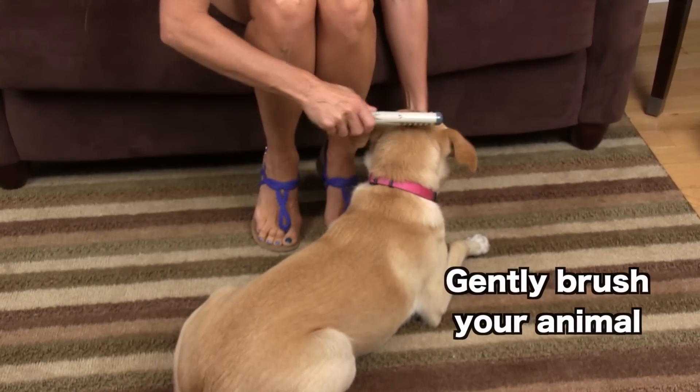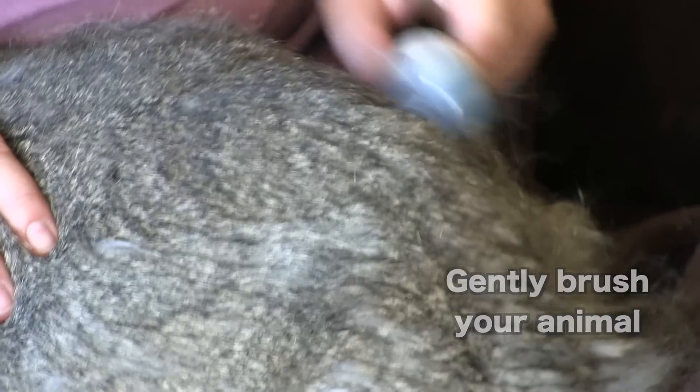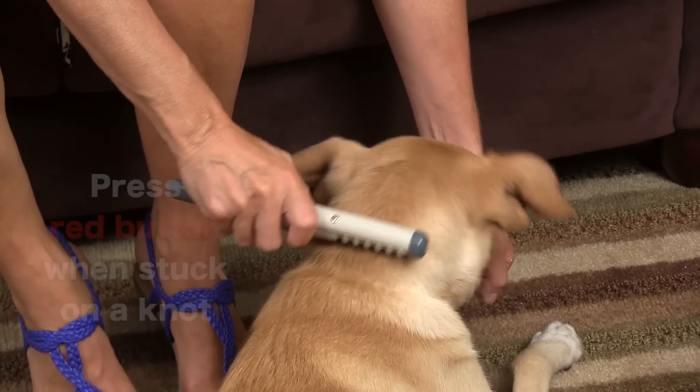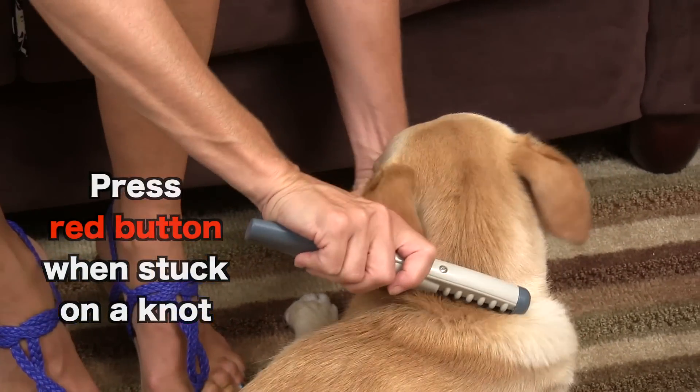To use your knot out comb, gently brush your dog, cat, or animal's fur. If you get stuck on a knot, press the red button on the underside of the unit and continue combing your animal.